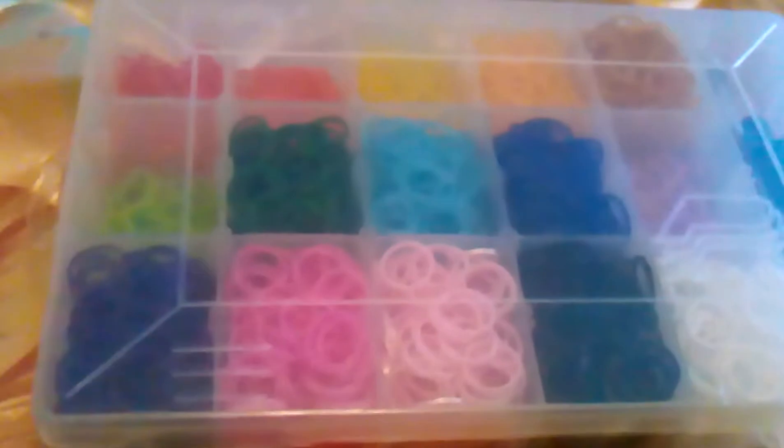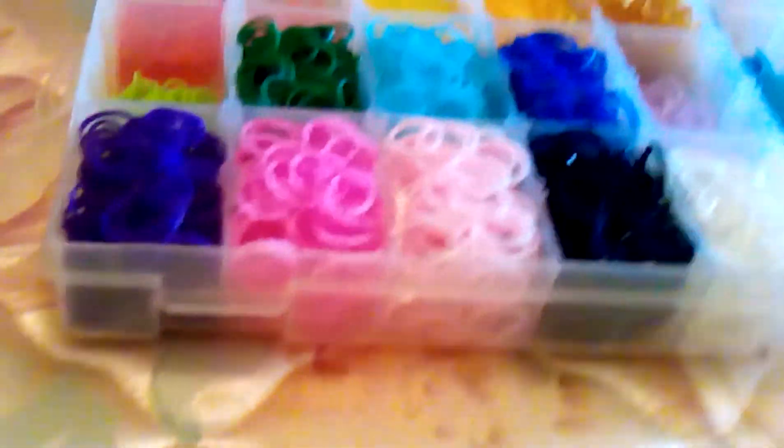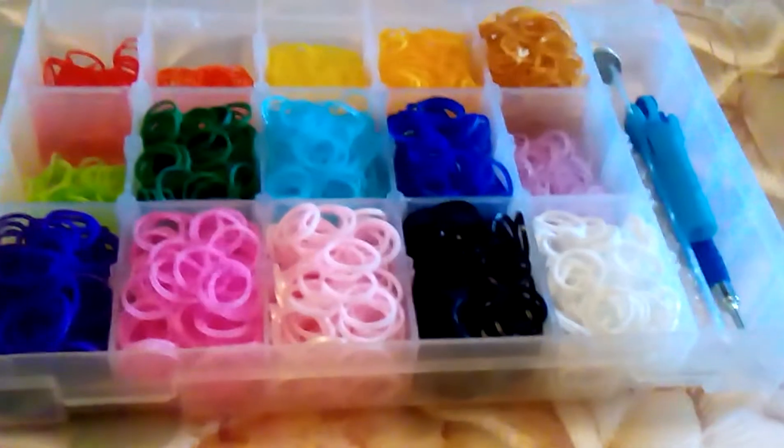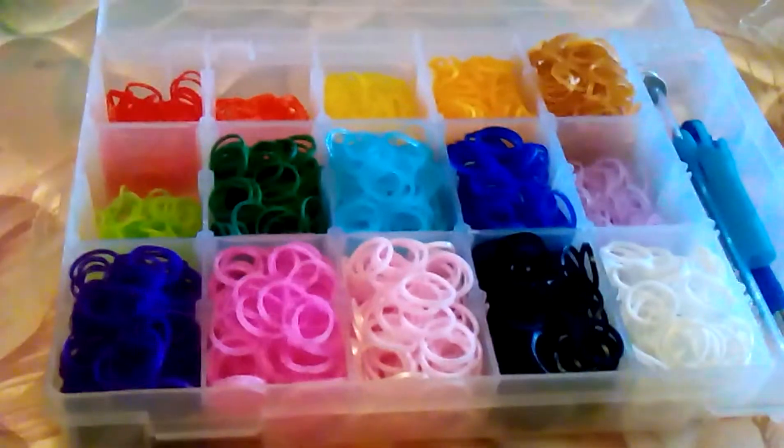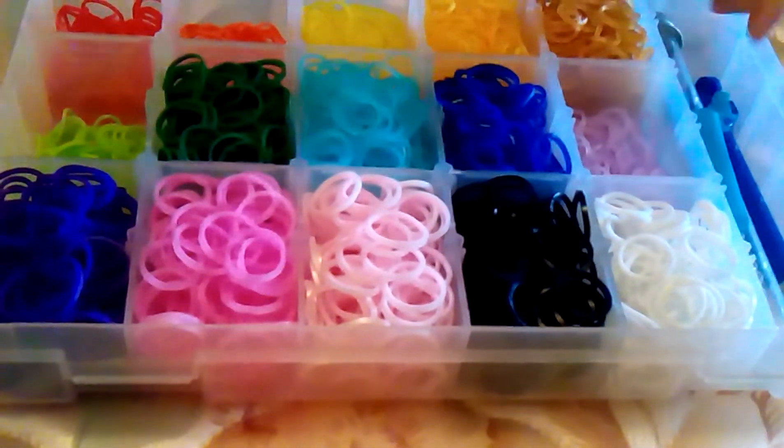The first thing we have is our main case and it looks like this. It's just a clear organizer. One of the tabs is broken, so just open it up. This is one of our travel kits for hook only designs, because it has all the colors of the rainbow plus black and white. And I'll show you why.